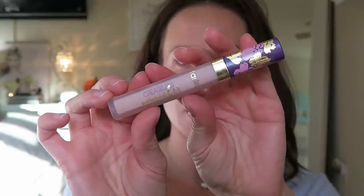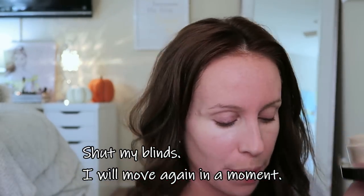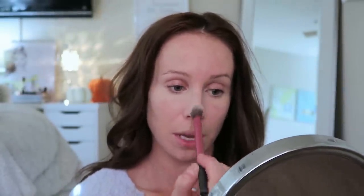I also picked up this concealer by Tarte — the Creaseless Concealer during that sale — in the shade light. It's a very thick, hydrating concealer with really good coverage. I'm going to do my under eyes and then blend the concealer out with a dampened beauty blender. I'll set my under eyes with my Chanel loose powder, keeping it nice and light, and then set my T-zone where I get a little oily.